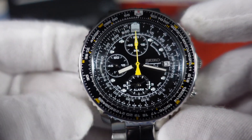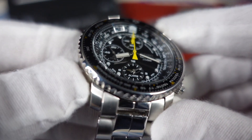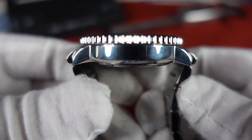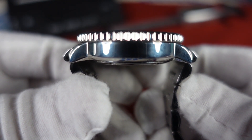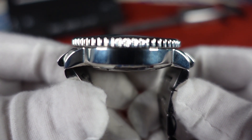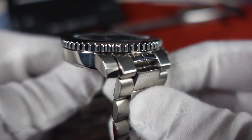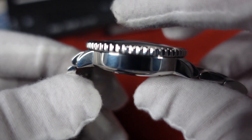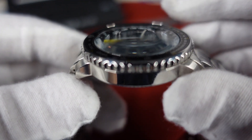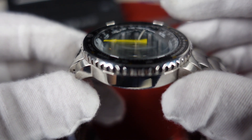Let's jump right into the specs. We have a 42 millimeter case diameter — approximately, I measured a little less, but you do have this bezel that lips out over the case a little bit. I got a 44 millimeter lug-to-lug. Now you do have these end links that come out a little bit, so I got a measurement of 49.5 millimeters. I got a 21 millimeter lug width, 13 millimeter case thickness on the nose, slightly thin domed hard-lex crystal. Kind of reminds me of those acrylic crystals you see on some vintage watches — look how it plays with the reflection with the angle of the dial.